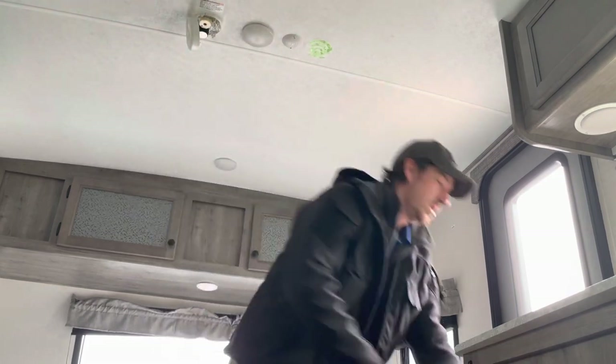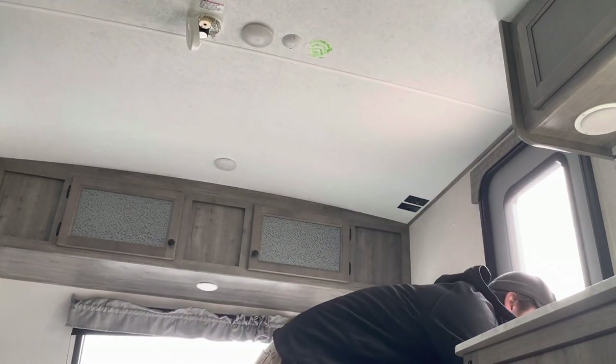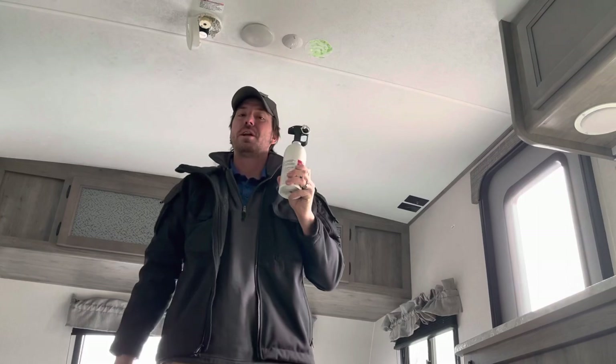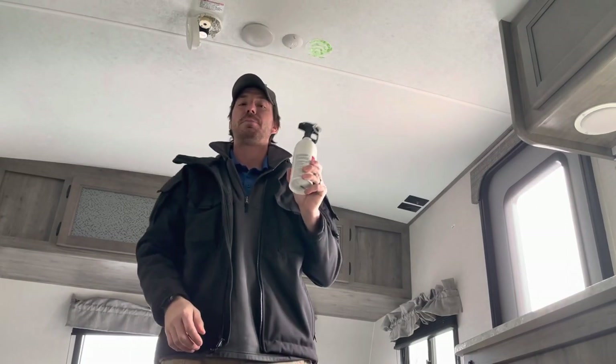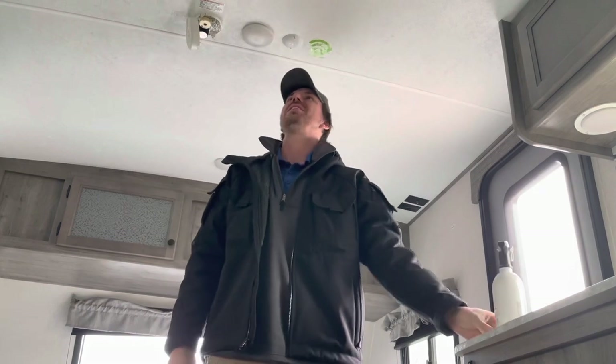The fire extinguisher is located right here beside the door. My opinion on fire extinguishers: everybody should operate one before they need to. I'll also show you the LP gas detector when we're over by the refrigerator.